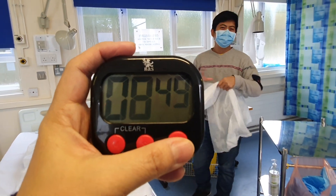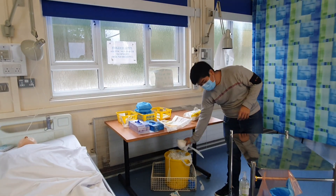Perfect round, guys. That's what you call a perfect round.